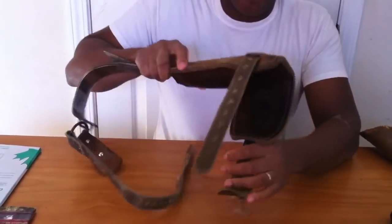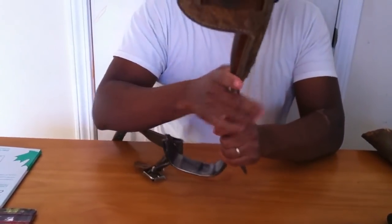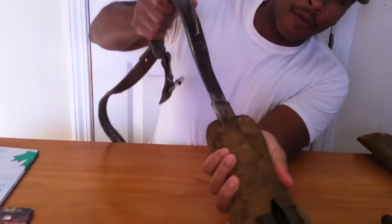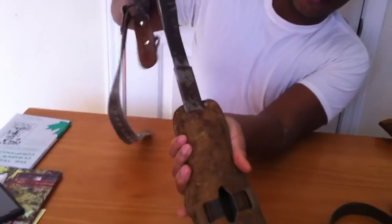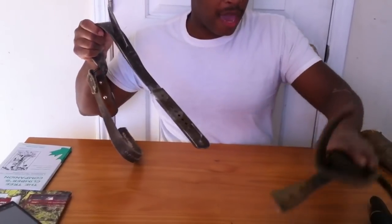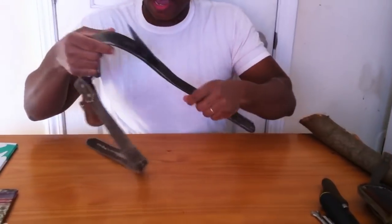You start off by taking the strap off here — it's really simple. You can see all you do is squeeze the pad, work the gaff out, pull it out, then set your pads to the side.